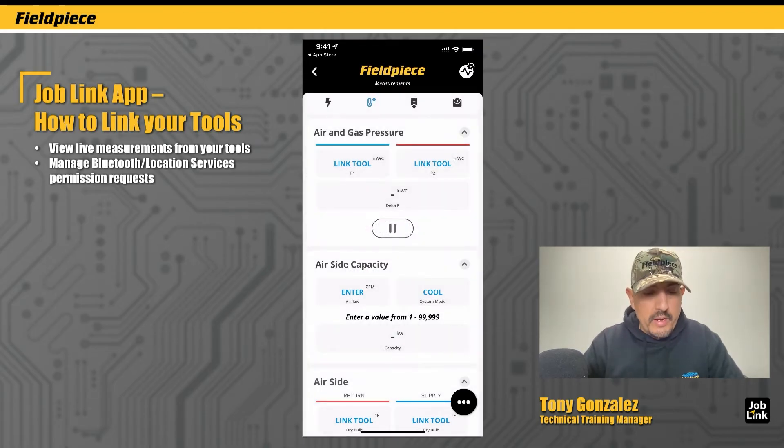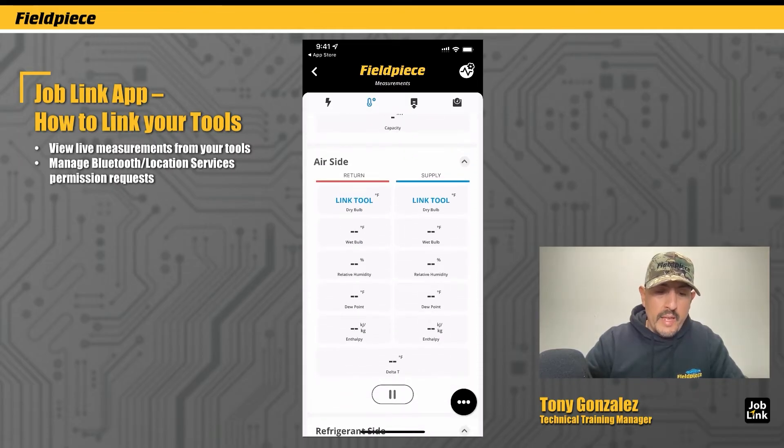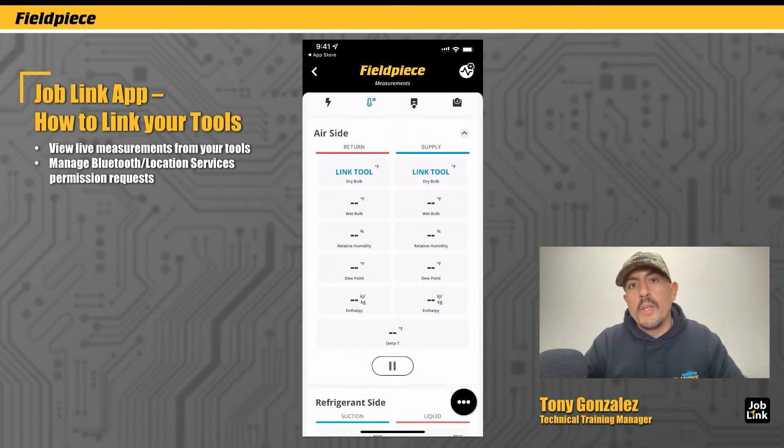In the measurement screen you'll notice certain cells that say 'link tool' in blue. Any cell that says 'link tool' means you can link up a tool to begin viewing the corresponding measurement in that cell. I'm going to scroll down to the airside container and show you how to link up a couple of JobLink psychrometers.